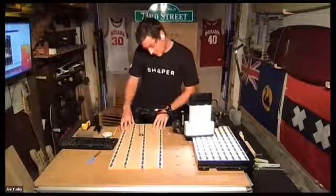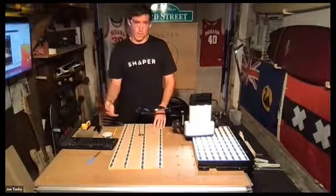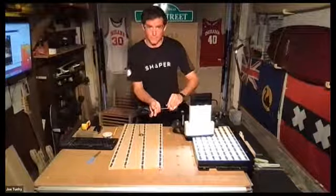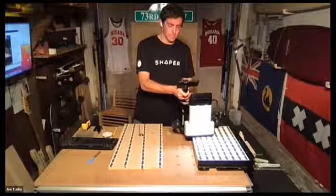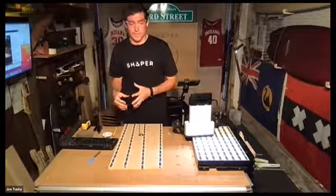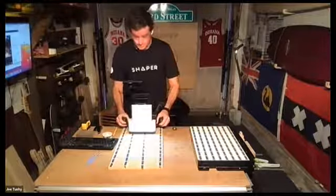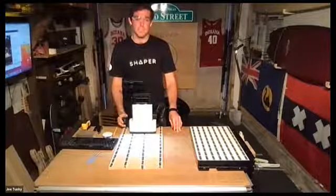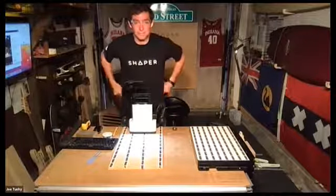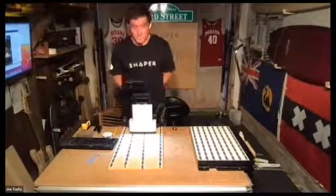Does it bother the tool to encounter damaged tape? No, not at all. The tape is designed to be cut through when you're working. It's never looking at just one domino — it's always looking at a collection. When you cut through a piece of tape it negates that one domino, but it looks at the ones around it. That unique combination of dominoes always tells it exactly where it is. And the maximum cutting depth is 1.7 inches — you'd take that off in several passes.